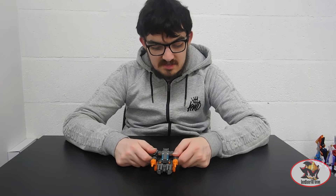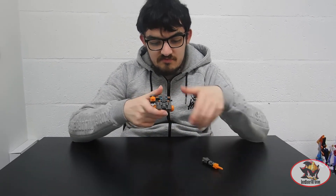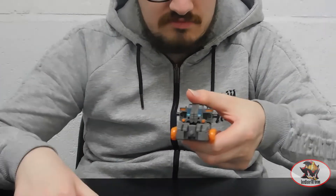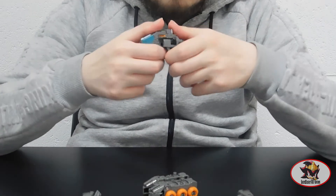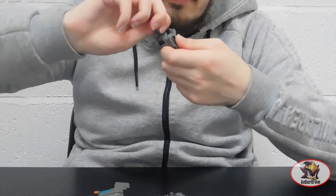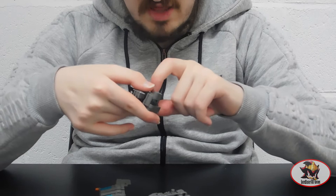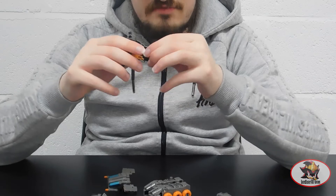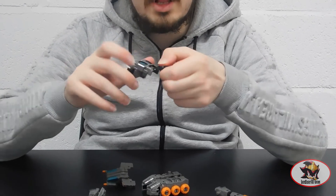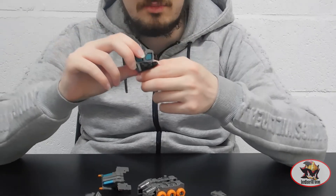Being part of the modulators gimmick of Earthrise, Fast Track is a parts form which means you have to pull bits off him to transform him. To begin, remove the turret pieces, then disconnect the wheels, then remove this piece, and rotate the head 180 degrees so it's facing the right way. There is also a little connector piece so that Fast Track's vehicle mode can be clipped onto Scorponark, Skylinks, and the other Earthrise base and ramp compatible pieces.